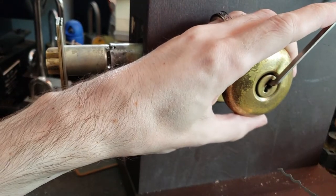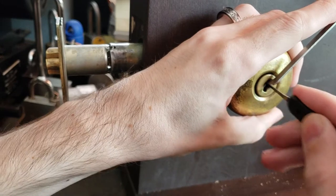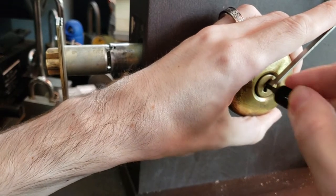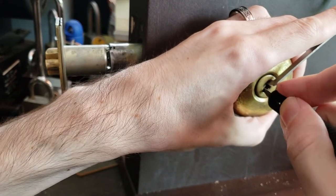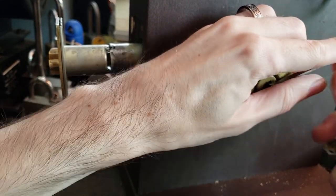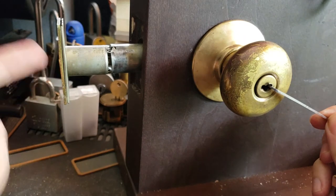So I'm going to try this with the pry bar and a bogota style rake — rake on one side, rake on the other — and we've got some things sticking now. And there we go. You can see the latch is retracting. We've got that turned 90 degrees, and if this were the door, we'd have it open.